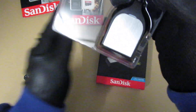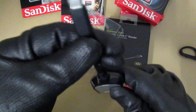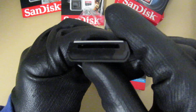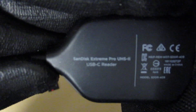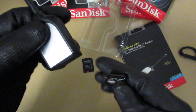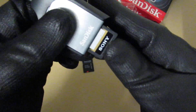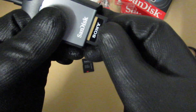So you will find this very compact USB-C Reader and it is perfectly fine. This USB Reader is perfectly fine with this SDXC. And you just plug in this way.